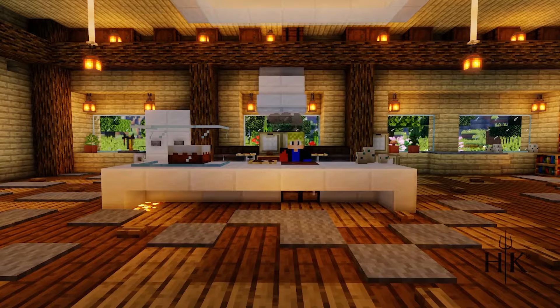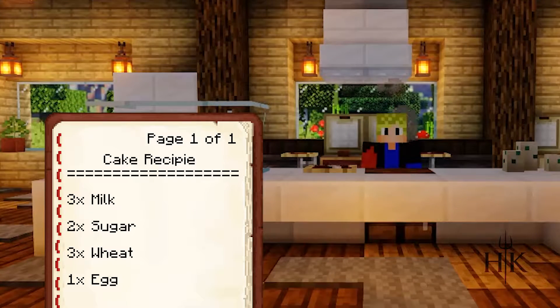Let's go ahead and gather our ingredients first. As you can see, we need three pieces of wheat, three buckets of milk, two tablespoons of sugar, and a nice warm egg in the center.